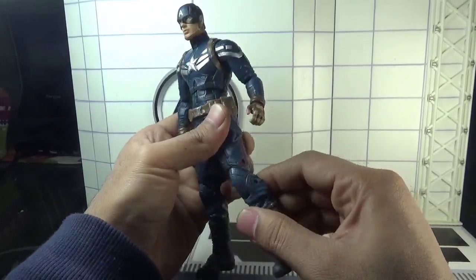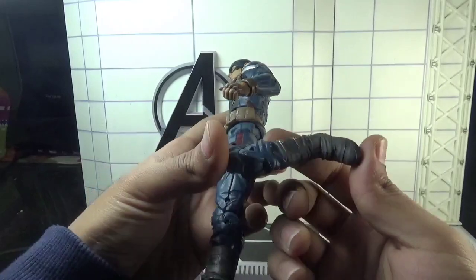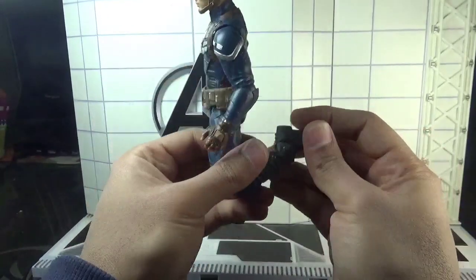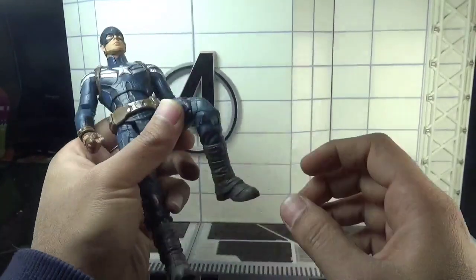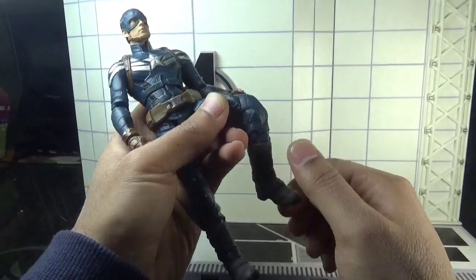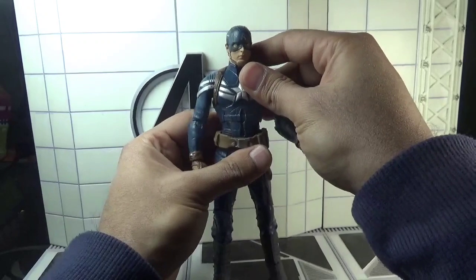The knees are double jointed. The feet can move forward and backward through a hinge joint, and finally there is an ankle pivot as well. That's it for the total articulation in this Captain America action figure.